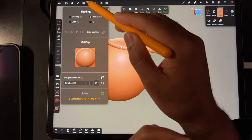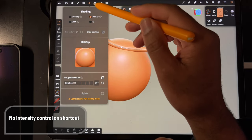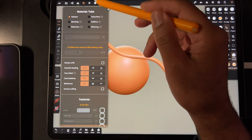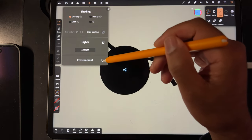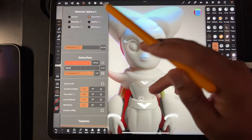I wanted to check out the lights too. Let's see if the lights work — I'm really excited right now. I don't even remember where lights are. Oh, lights — that's because I'm in matcap. So let's add a light, but first let's turn this off and do it on something pretty.